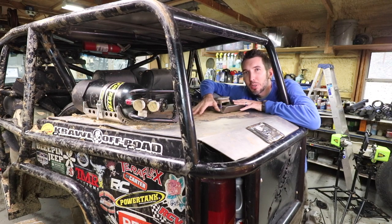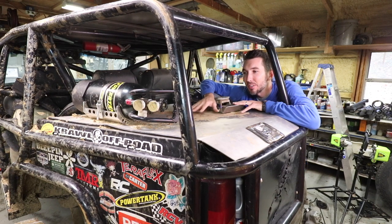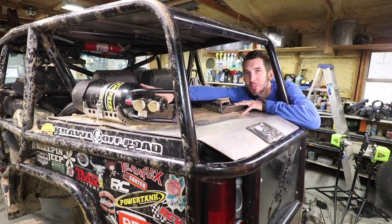When people see the Scorpion Crawler in person, they like the toolbox the best. So let's start there. This is not only a toolbox, but also like a trunk lid. And on top of the trunk lid, I have mounted a power tank — that's a CO2 tank for onboard air. You can run power tools or air up your tires with that.